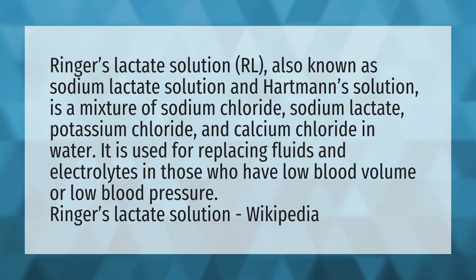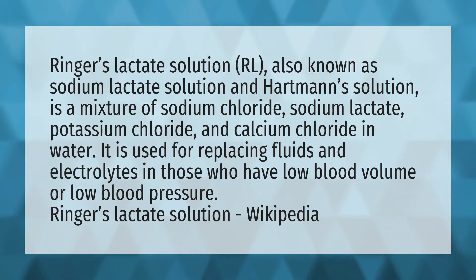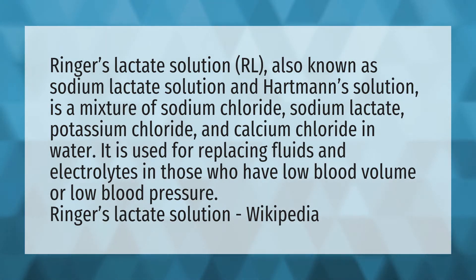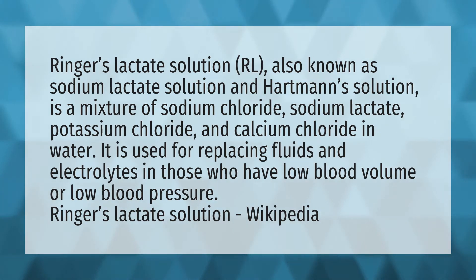Ringer's Lactate Solution, RL, also known as Sodium Lactate Solution and Hartman's Solution, is a mixture of sodium chloride, sodium lactate, potassium chloride, and calcium chloride in water. It is used for replacing fluids and electrolytes in those who have low blood volume or low blood pressure.